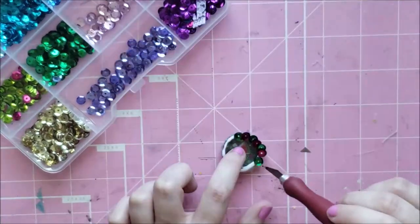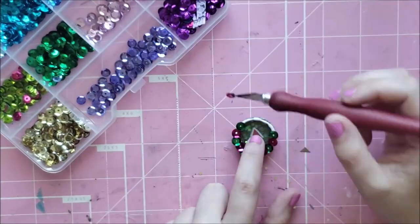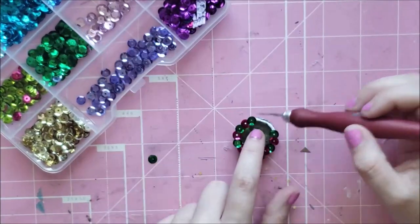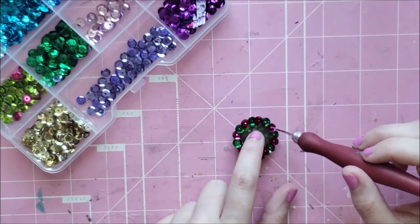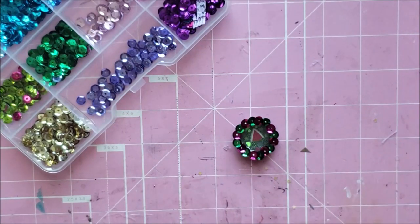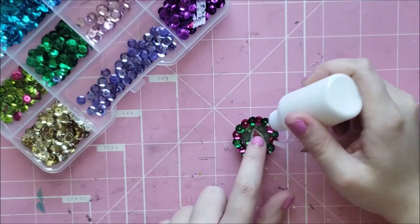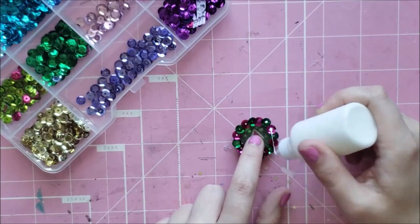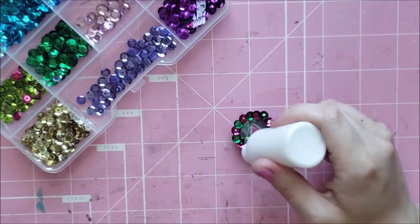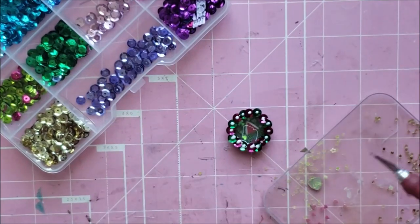I went around the edge with just some tacky glue, and then I used my X-Acto knife with a little bit of glue on the end to pick up the sequins and place them around the edge — that worked really well for me. So if you don't have an X-Acto knife, just use a pin or a toothpick with some glue on it. Now I'm going around on the inside of those sequins, because sequins have holes in the middle, putting a dot of glue so I can place the smaller sequins.